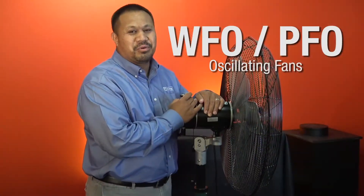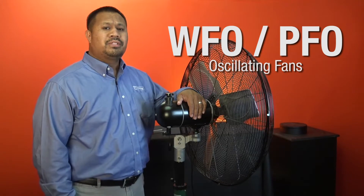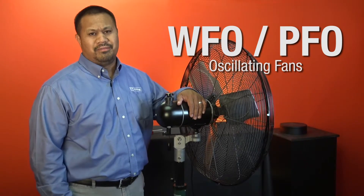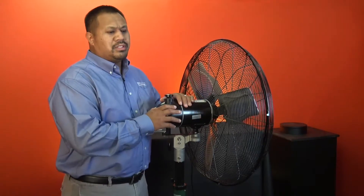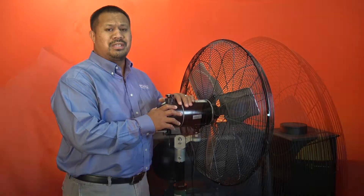Hi, this is Hans with King Electrical Manufacturing. Today I will be discussing a few tips when assembling our WFO and PFO oscillating fans. It's important to inspect the oscillation mechanism on the motor to make sure it's properly tightened.